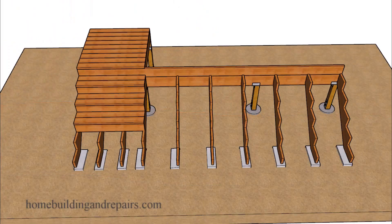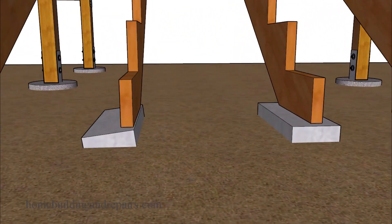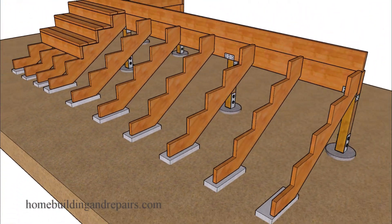This problem is going to get worse the further you space the stringers apart. Here we have them spaced about 16 inches on center; here they're spaced 24 inches on center. Depending upon the size of the footing, you could end up with them tilting to one side as the soil erodes from underneath one side of the footing.